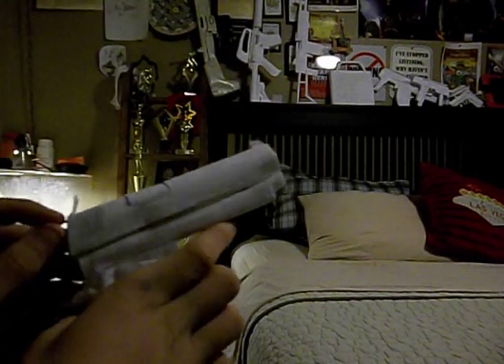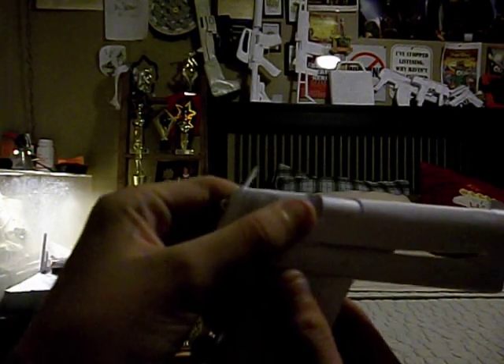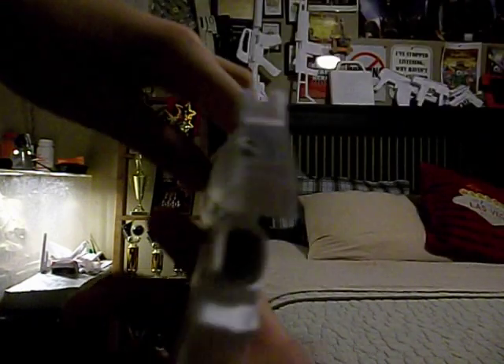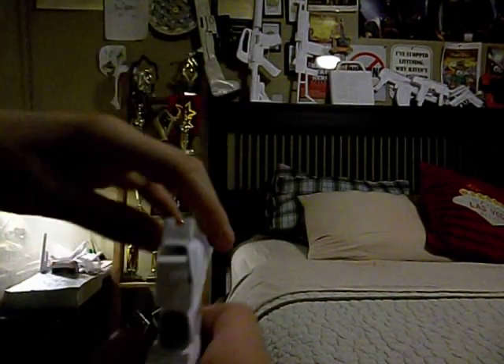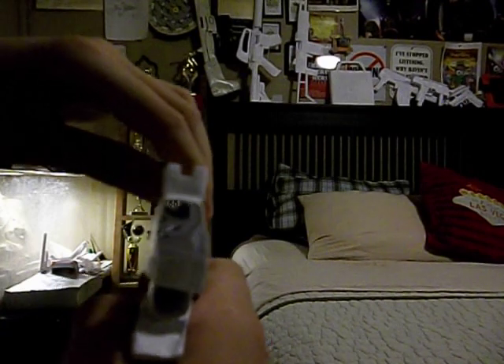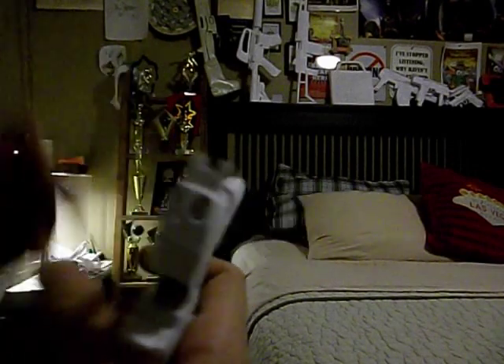So originally it's like up here, so you can kind of see it. And then you cock it, and then you can also see it right now — it's starting to go down. See, right now the hammer is blocking the entrance of the chamber. Push back — you can see it. Cocking right there.